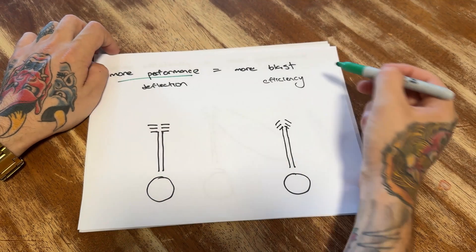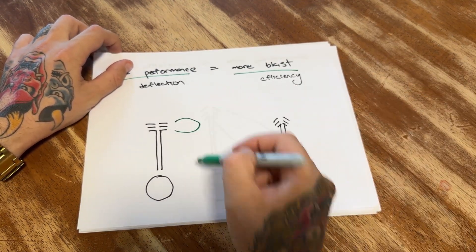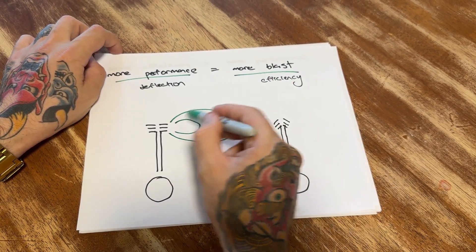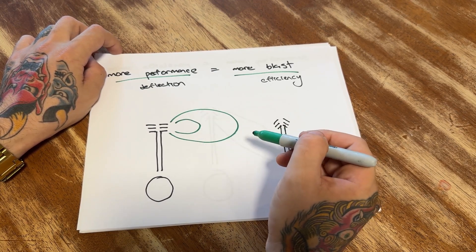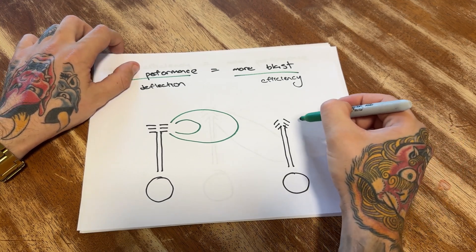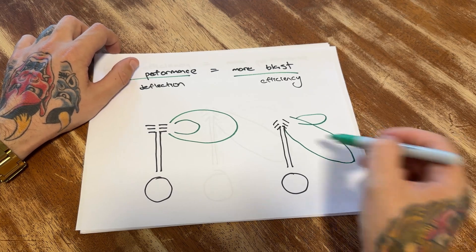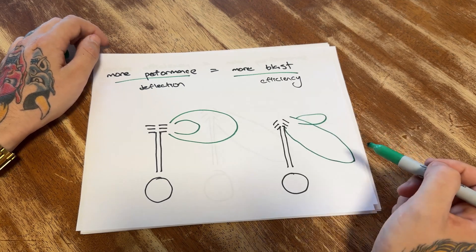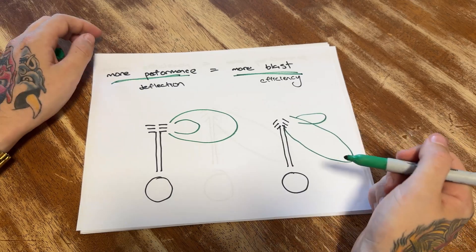More performance equals more blast. So if we're redirecting more gas, the blast is going to be greater and more intense, and that is going to affect the shooter more. If the efficiency is higher — if we're shooting it backwards at an angle instead of out the side — the blast is going to be increased to the shooter. You can't get around this. This is physics: more performance equals more blast, and vice versa.